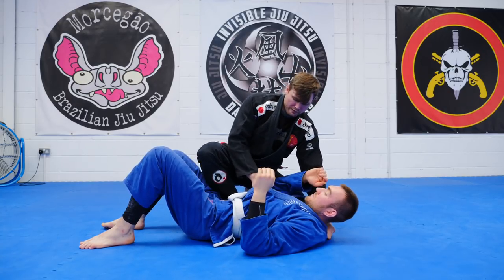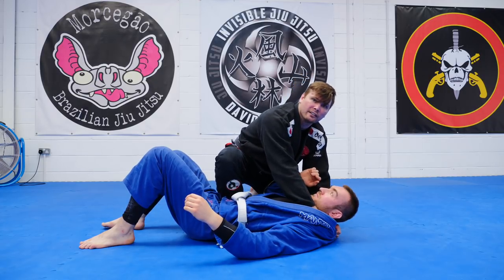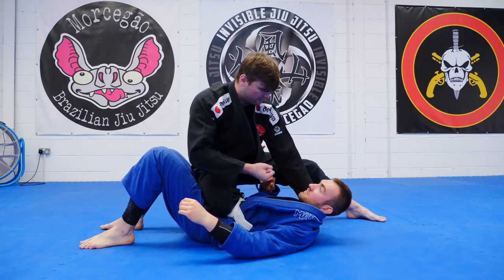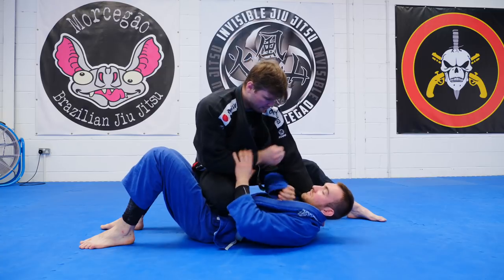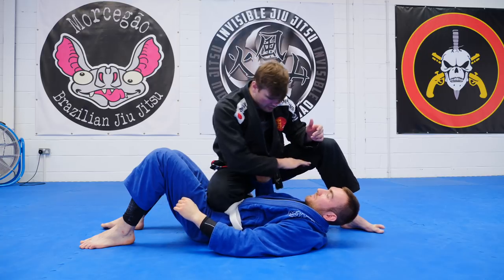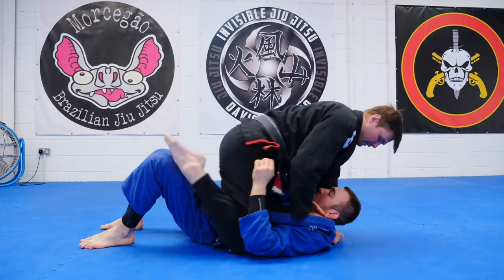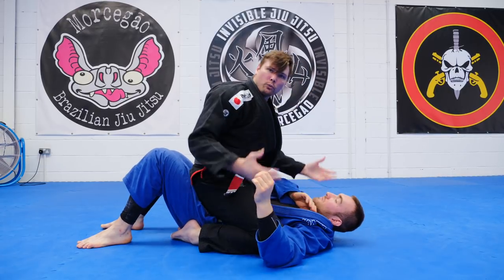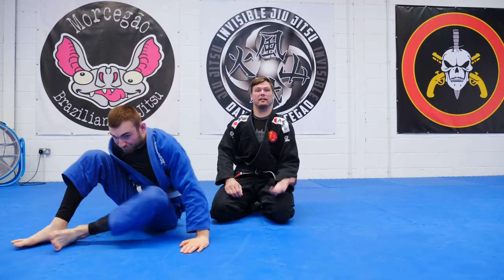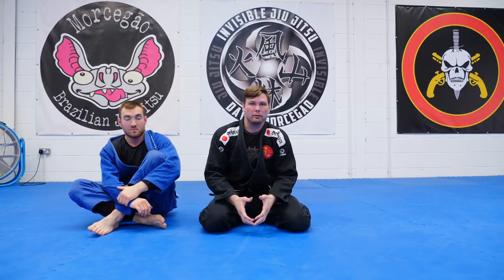But always remember, even if he stops this hand and defends, I'm going to start attacking something else — near side arm bar, far side arm bar. He's defending, defending. He doesn't worry about the mount. So by threatening the baseball back choke, it's going to give us options to do something else.